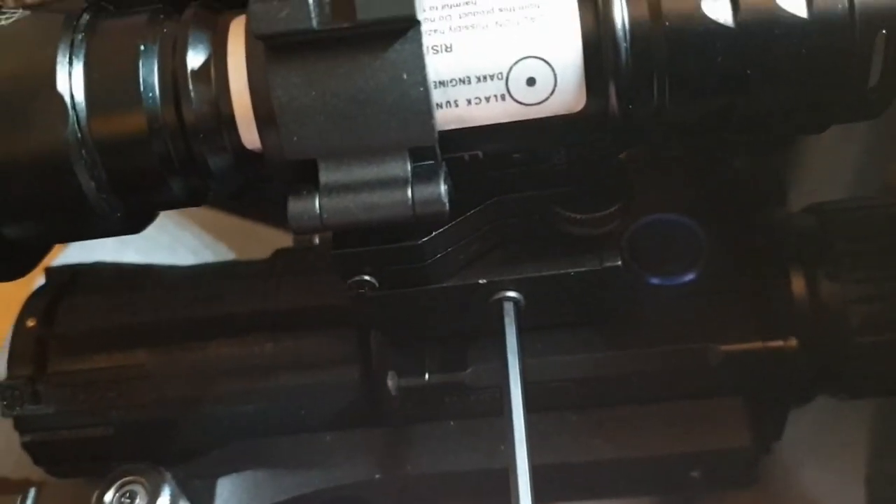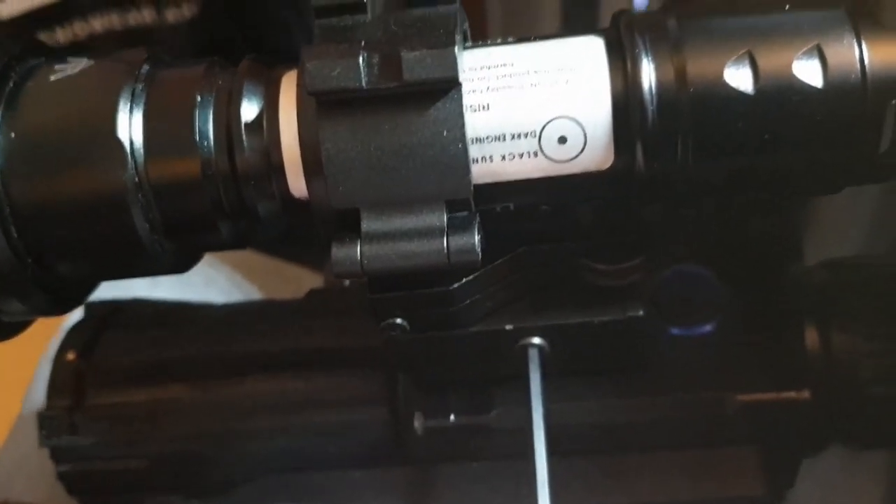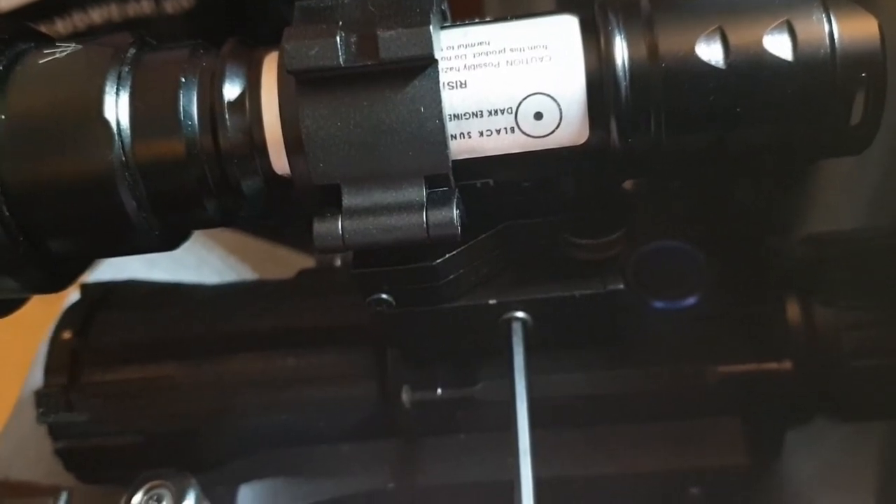I'm going to pass this feedback back to Ash so that he can improve these 25mm adjustable mounts he sells.